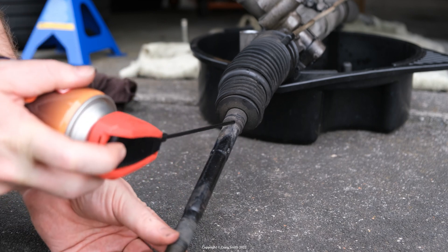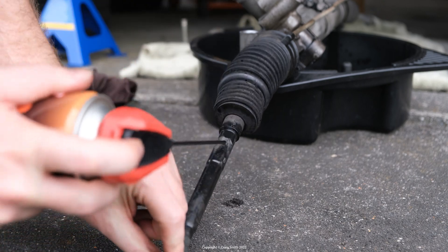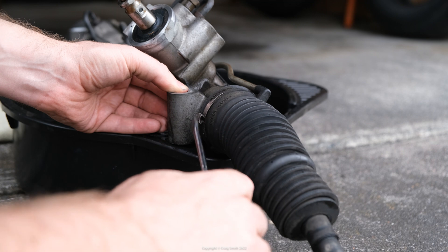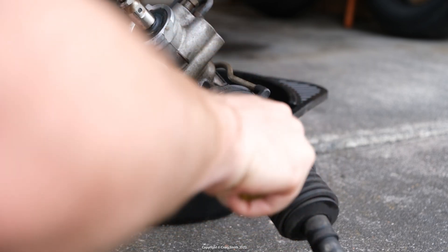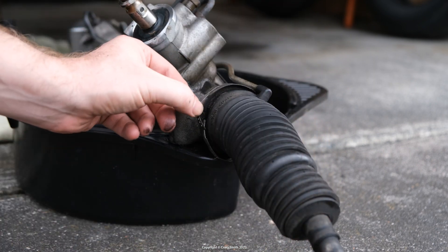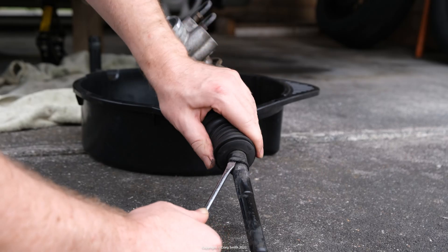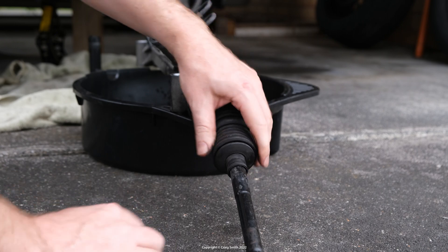If you want to reuse the boot and it's in good condition, spray this section with some penetrating oil to free it up, otherwise you might rip it as it tends to get glued on. At the inside larger end, check if it's still the factory clip — the metal band — or if somebody's done the job before and put cable ties back on. If it's the metal clamp, find its joint and get in there with a flat blade screwdriver, jam it in and turn — it'll pop off, but the clamp won't be reusable, so just use cable ties for replacement. The small end needs to be worked loose gently if you want to reuse the boot, and once loose it just slides off.